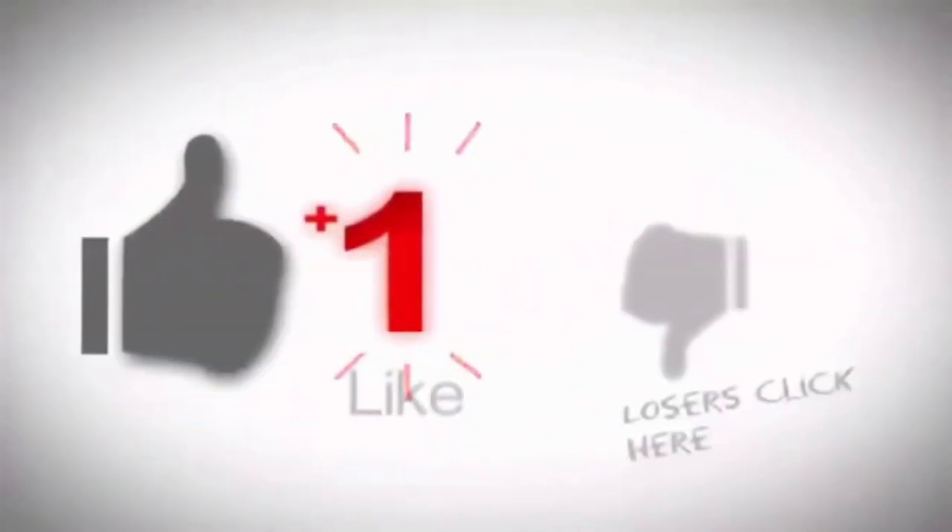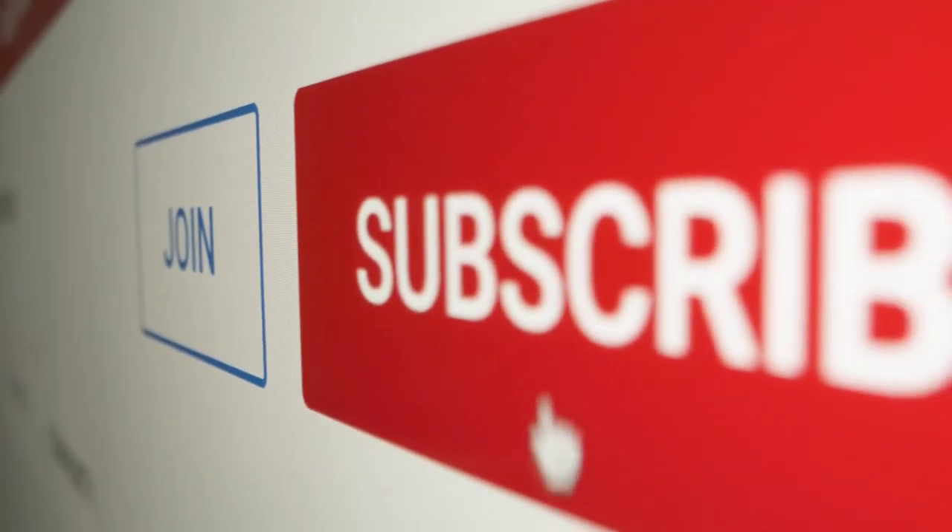If you liked the video, click like and subscribe to the channel.